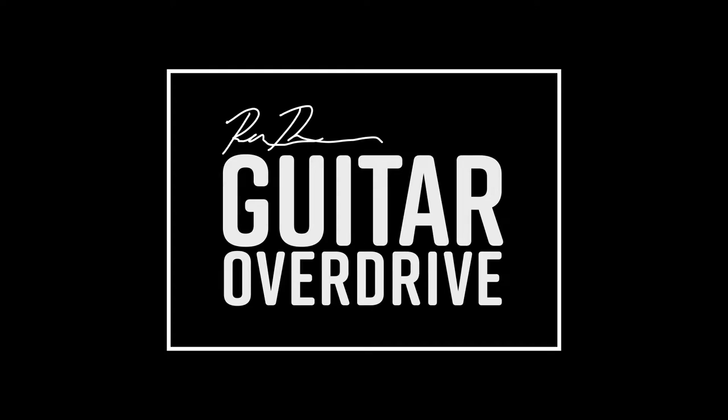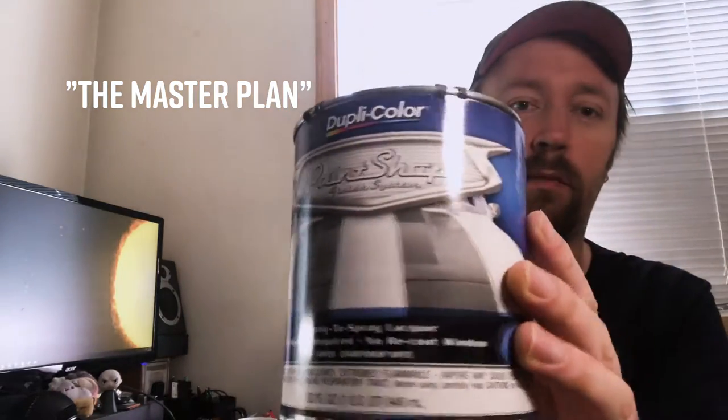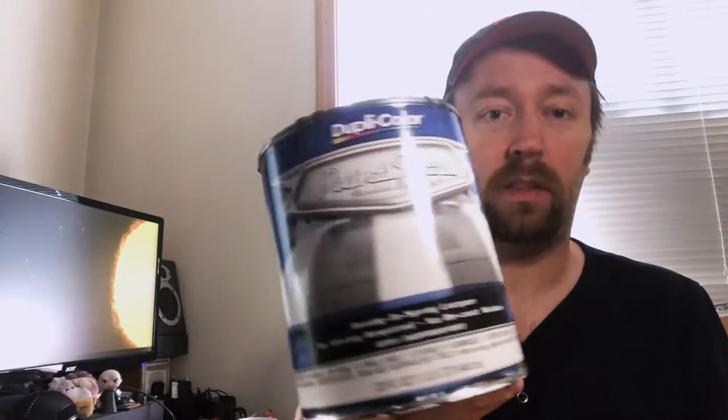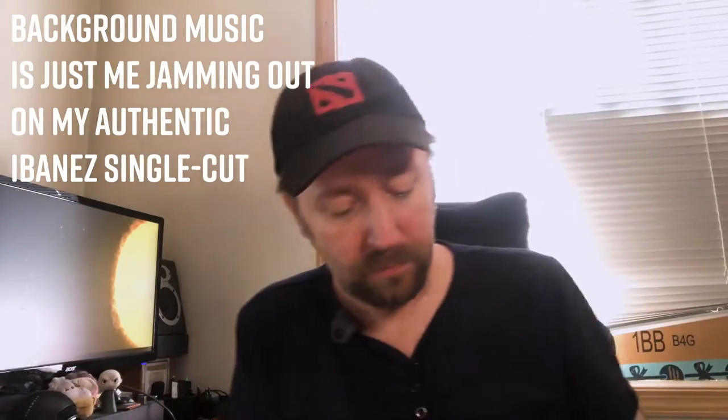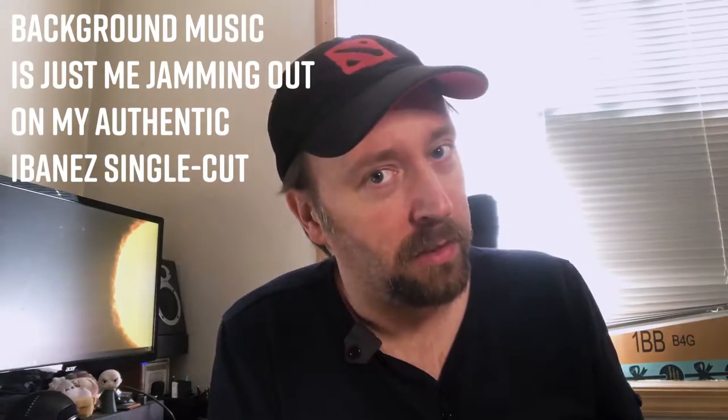Let's talk about the plans I have for the build. The body is going to be painted a mix of this white here, which is like an automotive paint — it's white, nothing fancy, made for cars, you can spray it on. But it's not going to be a white guitar. It's going to be pink. And not just any pink — the pinkest pink.